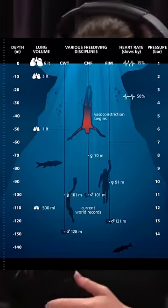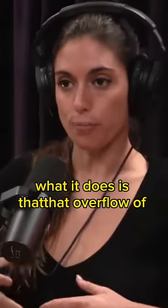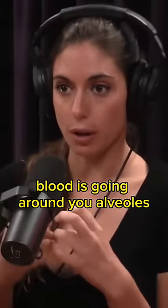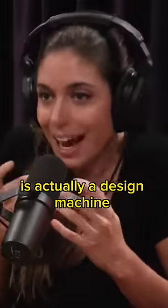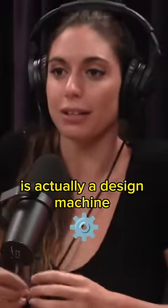With that dive reflex, what it does is that overflow of blood goes around your alveoli and your lungs, which prevents them from crushing. Your body is actually a machine designed to go underwater.